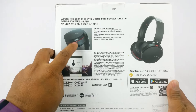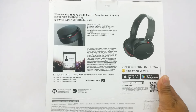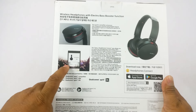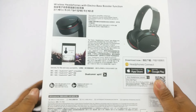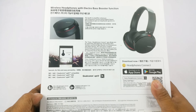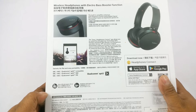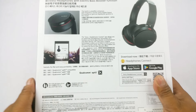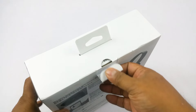There is a separate Extra Bass booster button here that enhances the bass even further — that was on the 950BT as well. The app also supports aptX. It charges via micro USB cable, which is good because you do not need to carry an extra cable — your phone cable should be good enough.